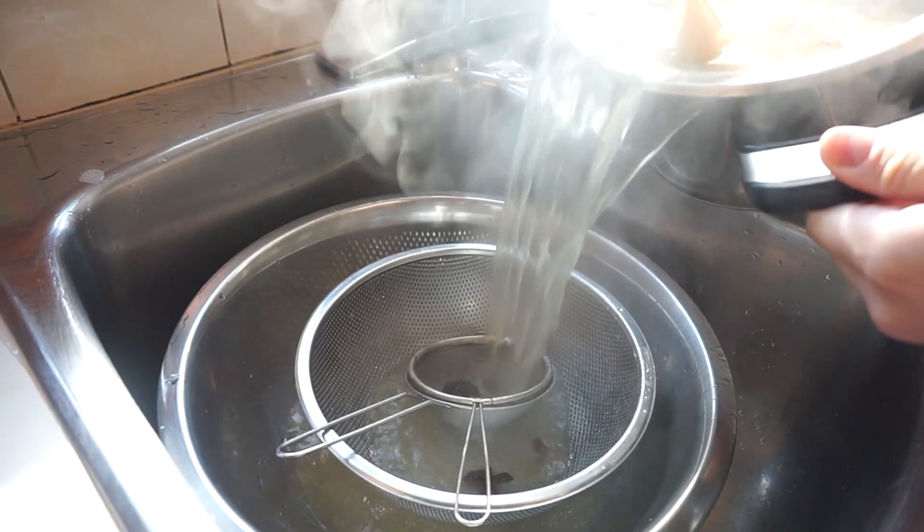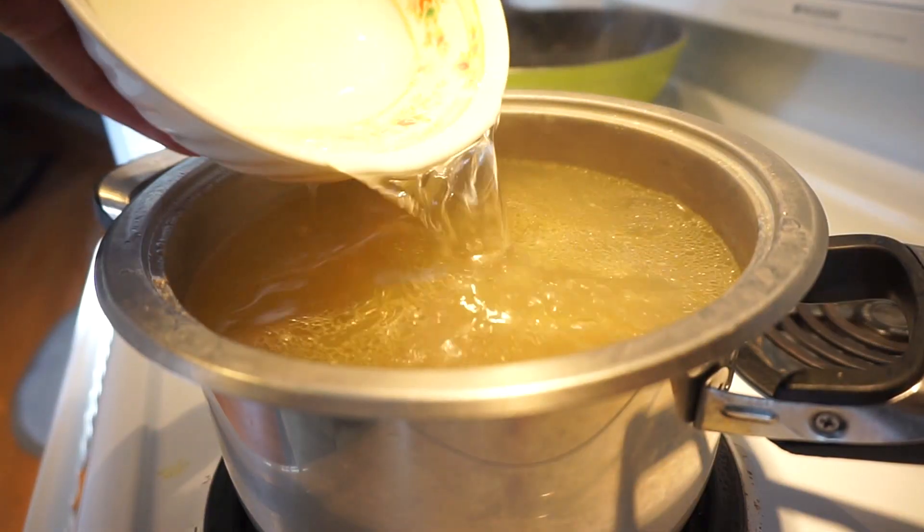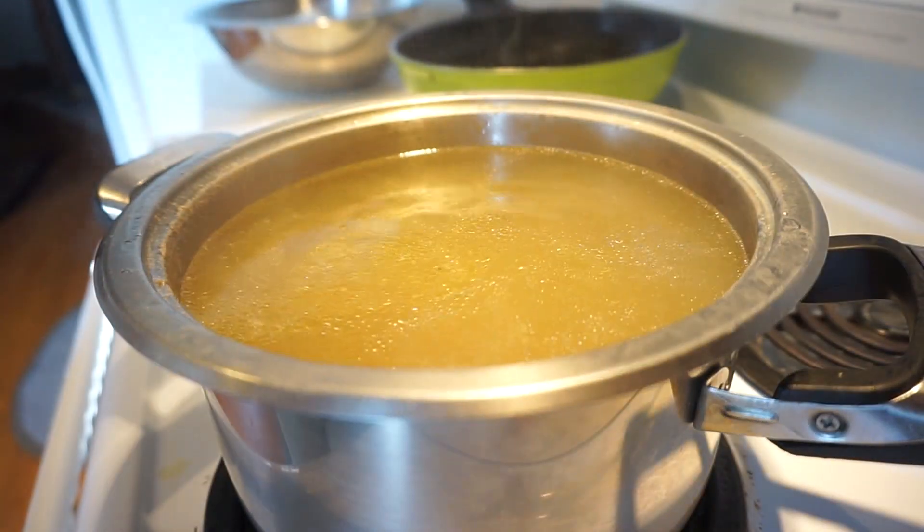Three hours up. Pass it through a strainer. Don't be scared, guys, to top it up to eight quarts of water again. For eight quarts of broth, one tablespoon of salt with one and a half tablespoons of fish sauce. If you want more salty, add more fish sauce. Less salty, less fish sauce.